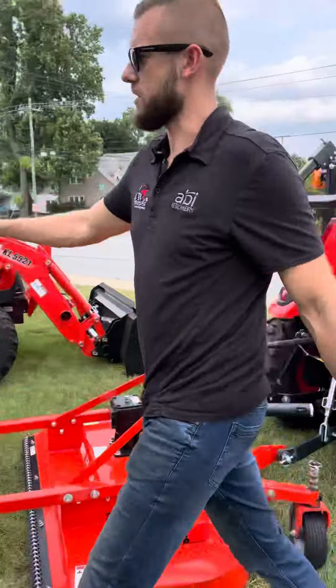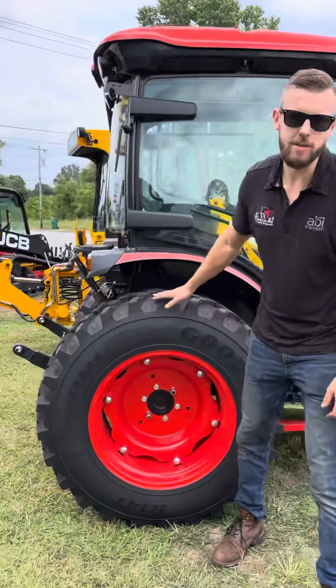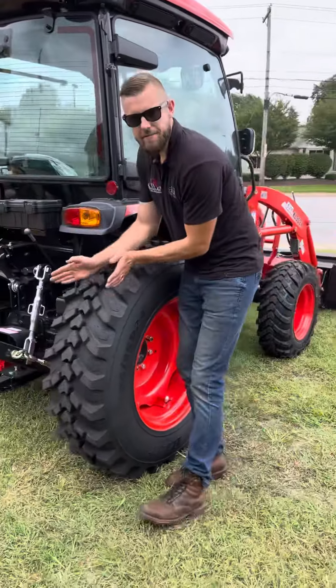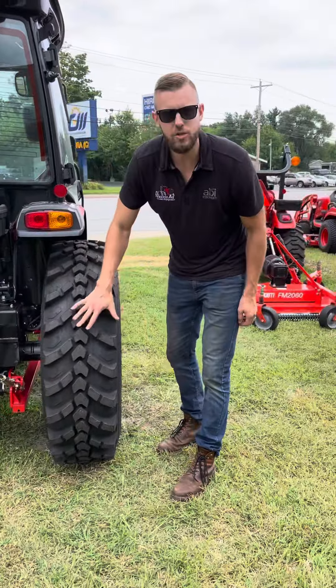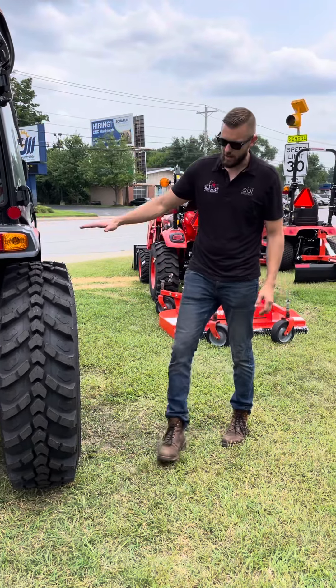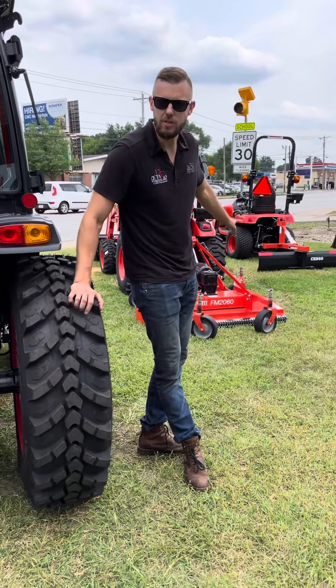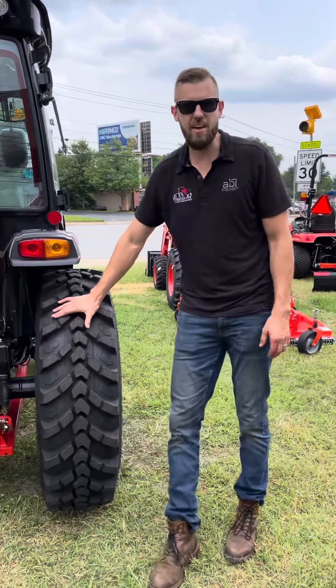There's a new tire out by Goodyear now, and these are called R14s. So if you look in here from the back, they kind of have that V pattern like an ag tire would, but you'll notice there's a lot more surface contact on this. A tire like this R14 is going to give you much better grip than what an industrial tire would off road, but you can still drive these on pavement.